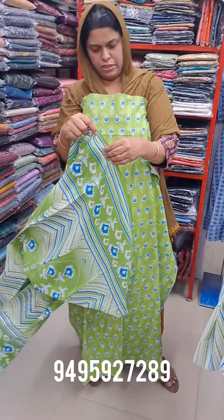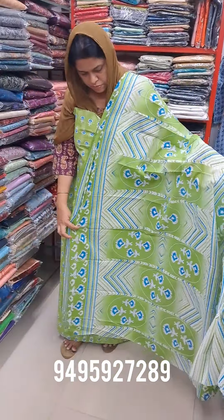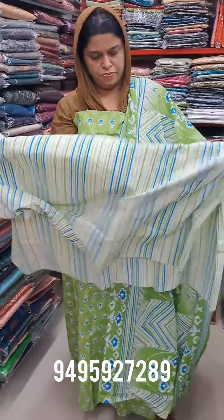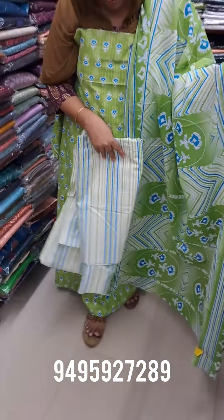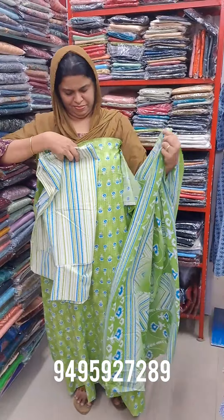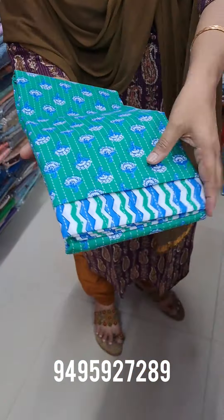I'm going to add the green and the white. I'm going to add the bottom and the stripes. Here is a small one. I will put the stuff in the center — there is a very little one, with a little bit of color.